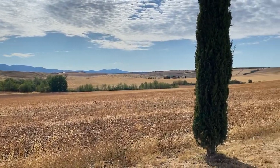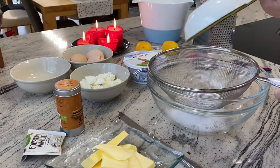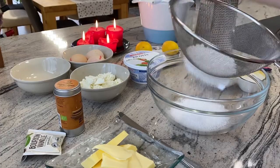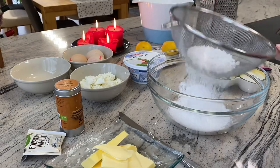We start by putting the caster sugar through a sieve so it gets finer. There are like big crumbs in it, which we don't like.